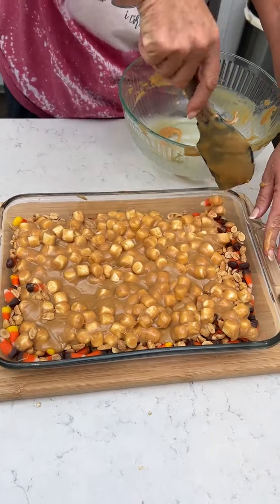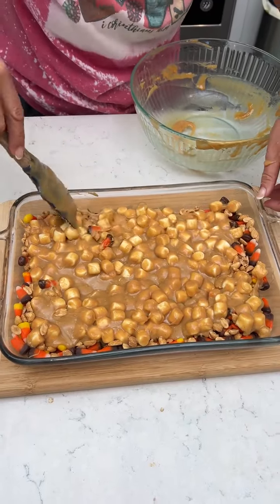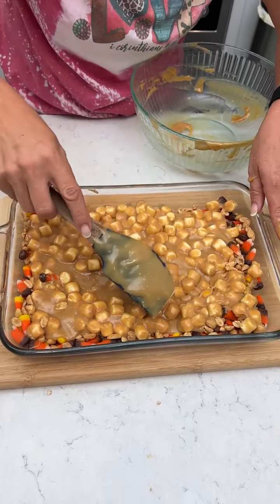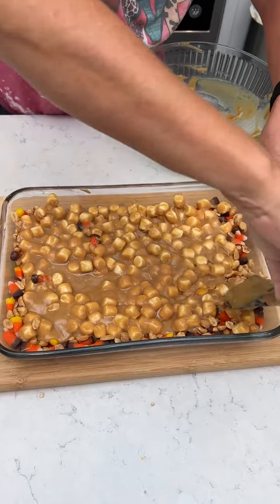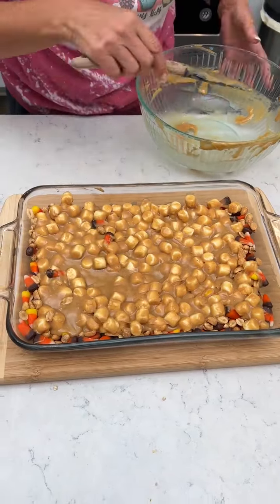Have y'all seen Kim's favorite nut bar recipe on our page? If you haven't, y'all should watch that because it's a lot like this and it tastes really good. If you like Payday bars, that is a good recipe and you can make your own homemade Payday bars. They were delicious — I took them to a little restaurant I worked at and people ate them up.